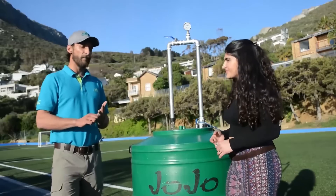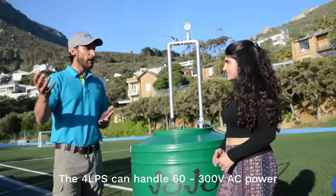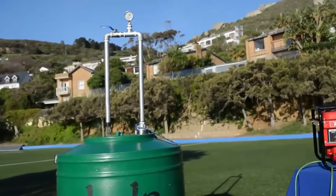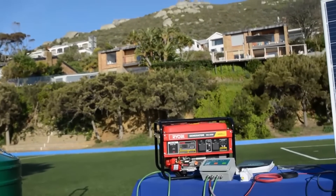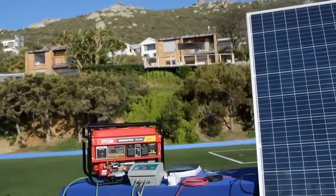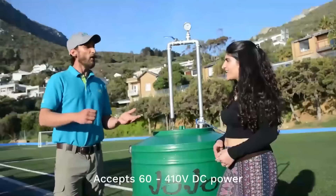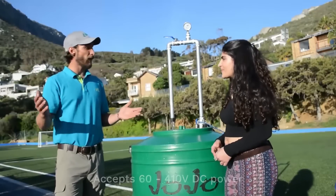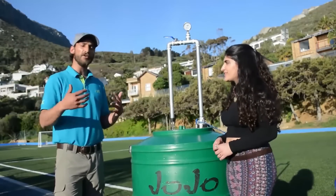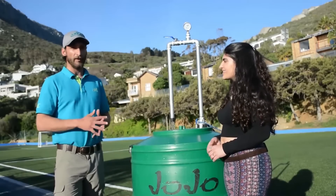It accepts any AC input voltage from 60 volts up to 300 volts AC, which means an unreliable Eskom supply or generator is completely irrelevant. It also accepts DC power from 60 volts DC all the way up to 410 volts DC — a very wide range — giving the user a stress-free experience when using this product.